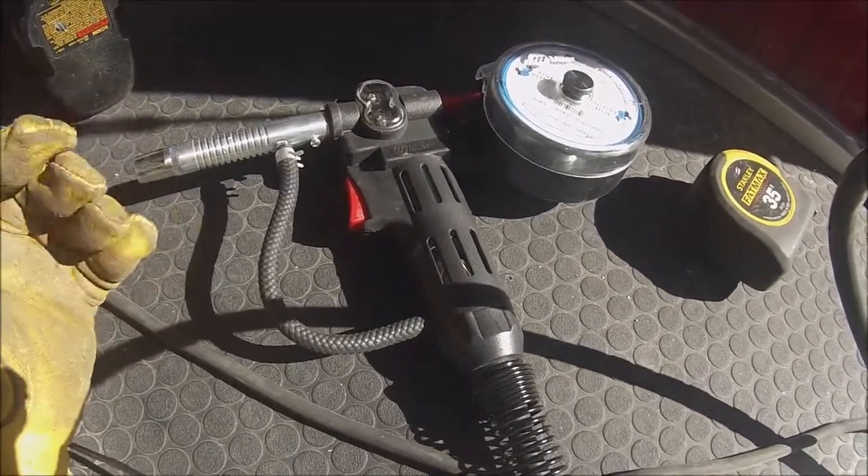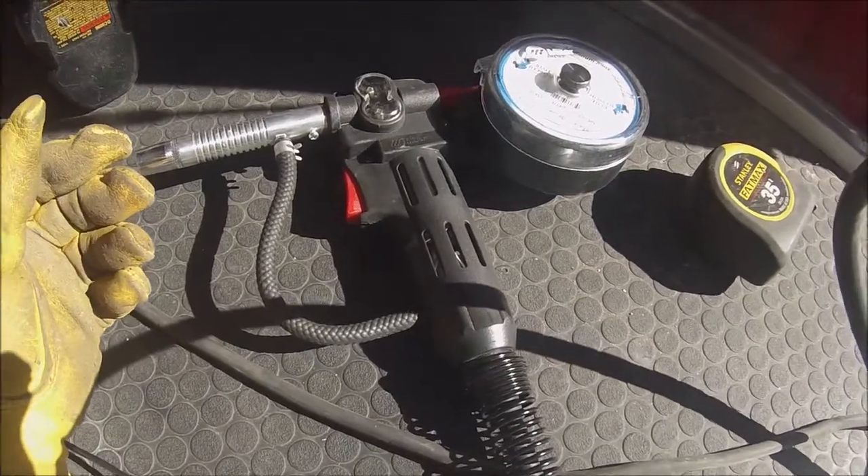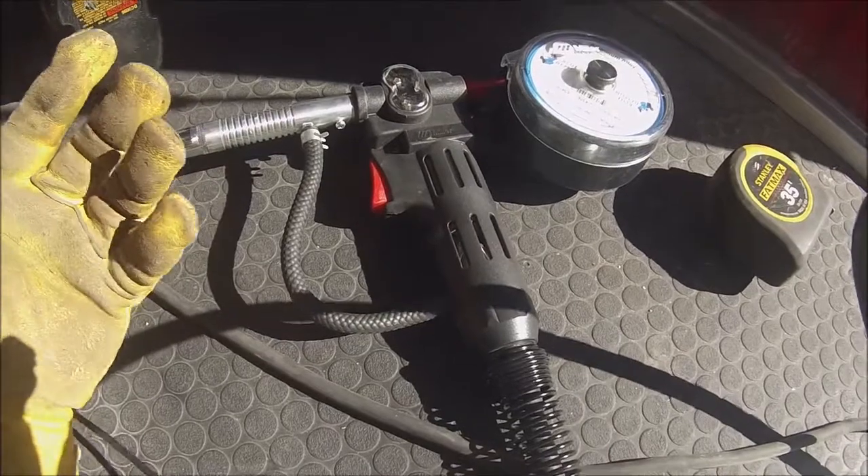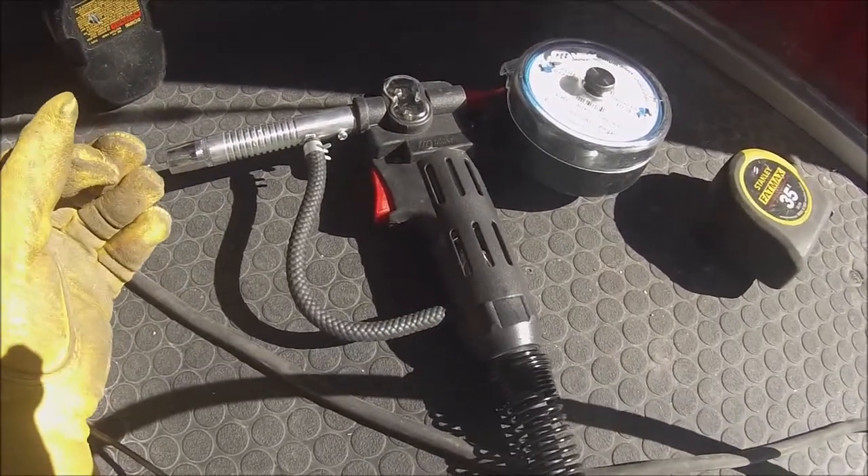They do sell other spool guns — bigger, heavier-duty options you can also purchase. But if you're looking for a gun and getting into aluminum welding, this is definitely one that will get the job done.